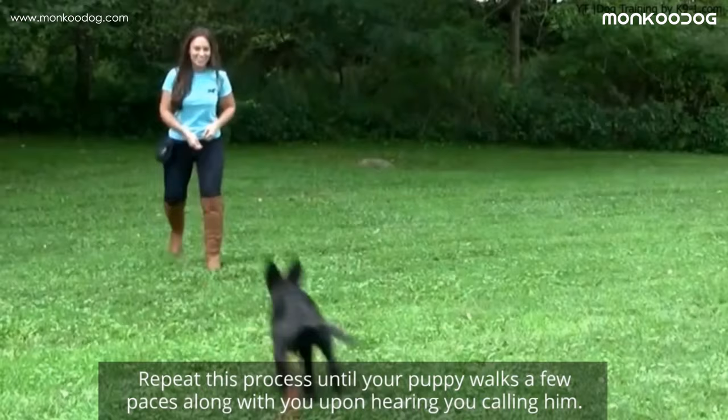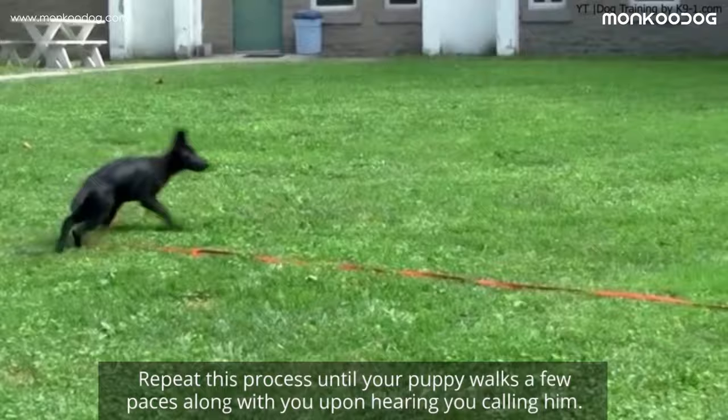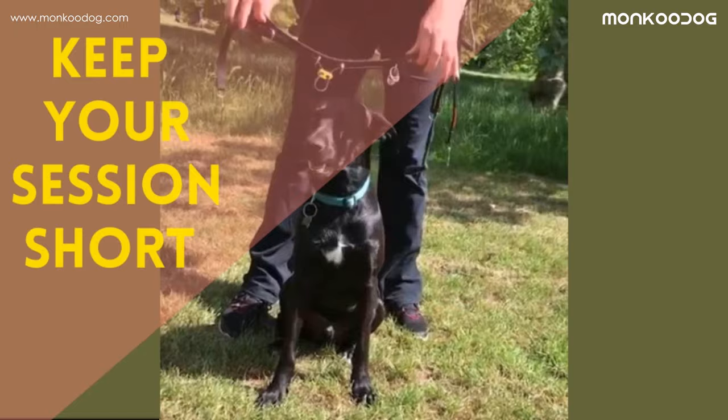Repeat this process until your puppy walks a few paces along with you upon hearing you call him. Remember, puppies have short patience. Keep your sessions short and end them even if they want to practice more.